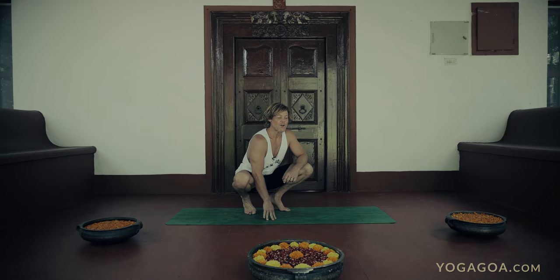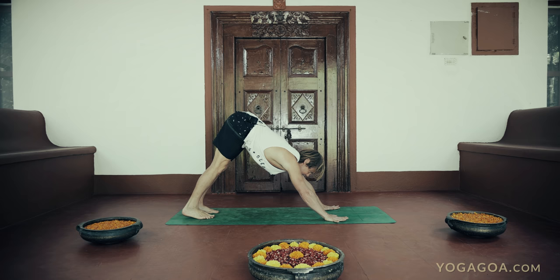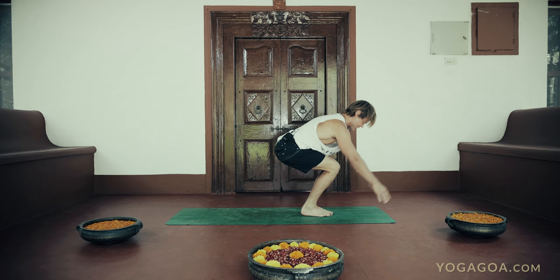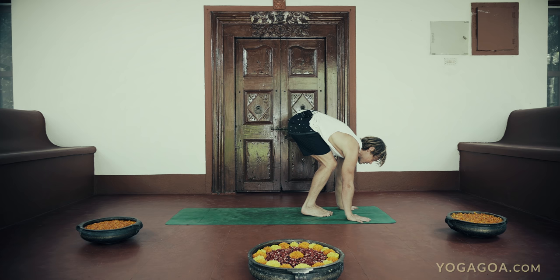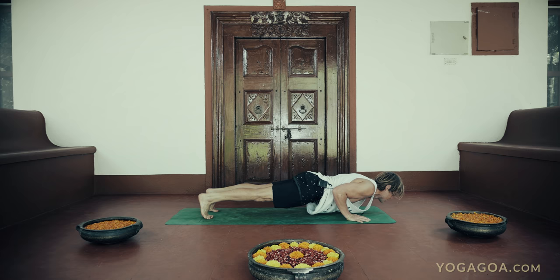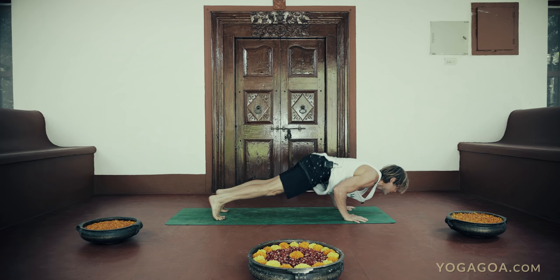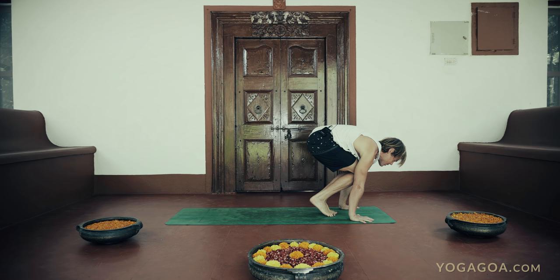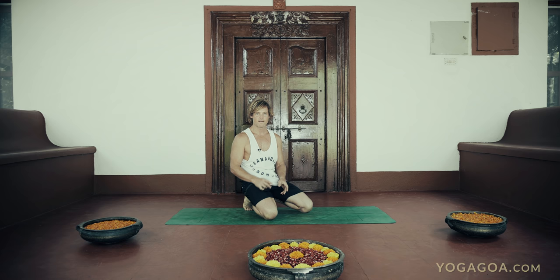Just so you know where all this fits into the picture: in the primary series we have the utkatasana sequence coming from downward facing dog — inhale jumping forward, bending the knees, coming to utkatasana, which we hold for five breaths. Then the vinyasa is ashto — lift up. At this point you go straight arms, bent arms, and jump back, or do the variation that's right for you: hands to the floor, lean forward, bend the elbows, slide back. Or lean forward, bend the elbows, and hop back. Or jump up to the tuck handstand and then float back.